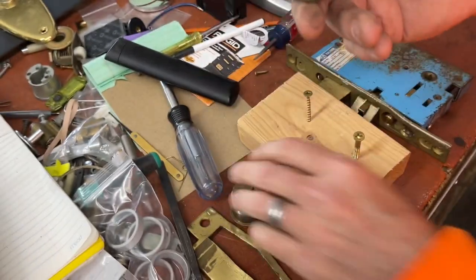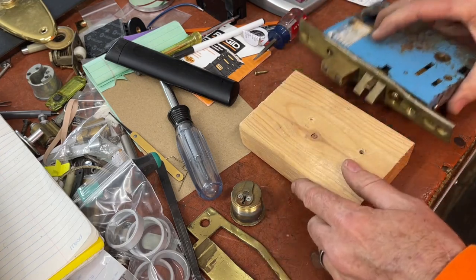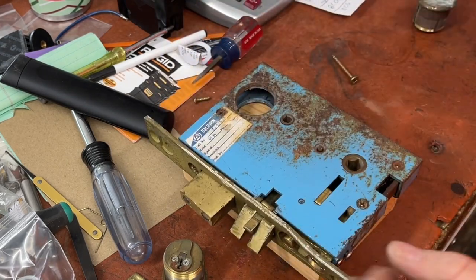I'm going to go ahead and soak this, but we gotta do another ball run. This is a mortise lock and we have some major issues right here with the face plate, but luckily I do have a face plate.